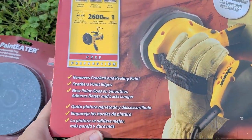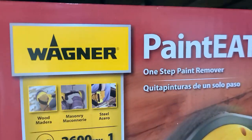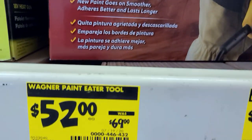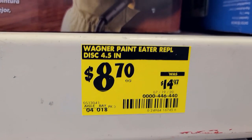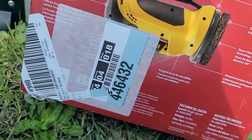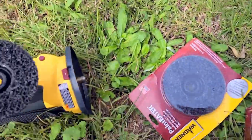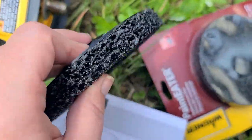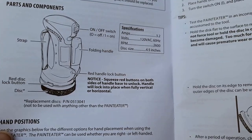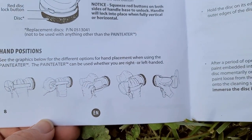Today we are going to be removing the sealant and chipping paint from the bus roof. I got this at the local Home Depot — it was the only one available, it may have been returned by someone. It does come with a pad. You just pop this on, squeeze the red button on both sides of the handle base to unlock. Wear safety glasses and gloves — I've got my pink safety glasses and my gardening gloves.